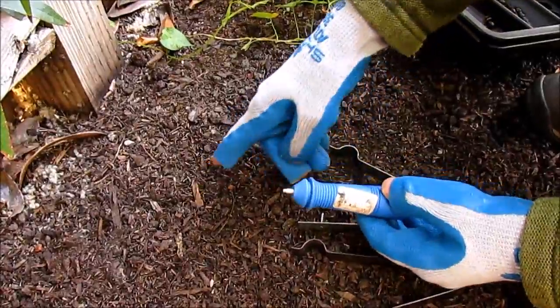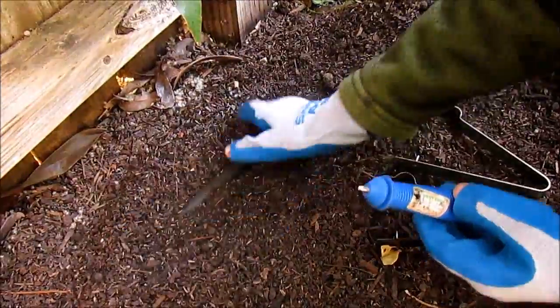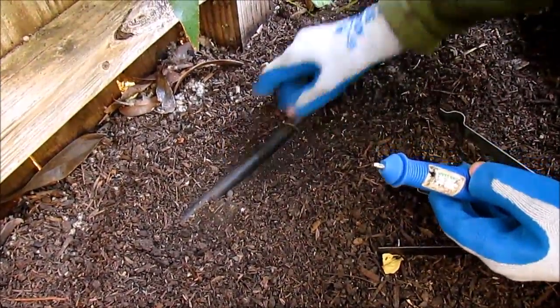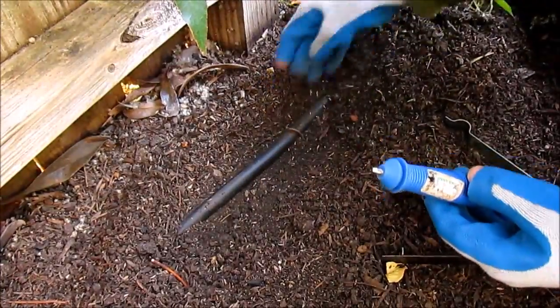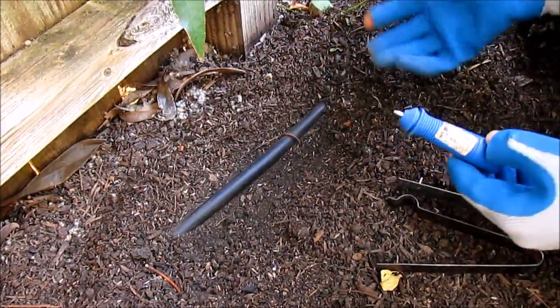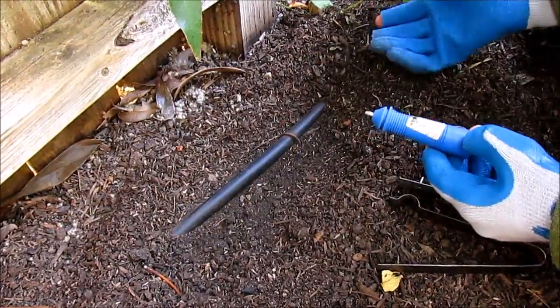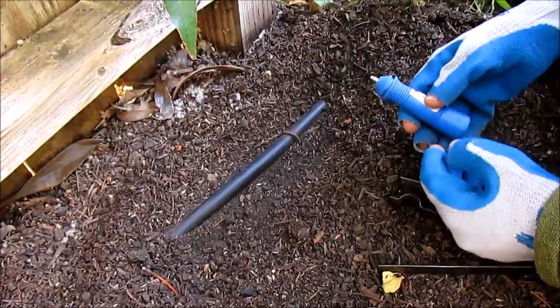First I'm going to uncover this main line here, because drip irrigation is meant to be covered. The sun can really damage your irrigation over time and actually create holes in it over a long period of time. Plus it's unsightly to see your drip irrigation lines — the whole point is to have them hidden so you just see your flowers and your plants.